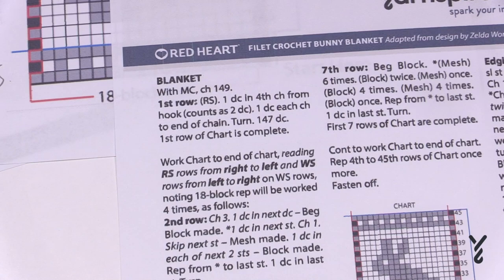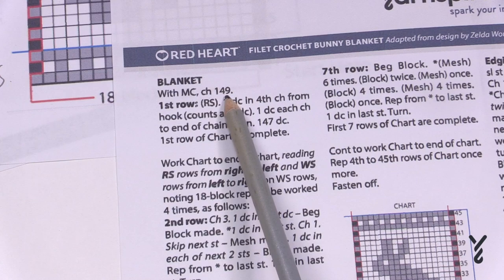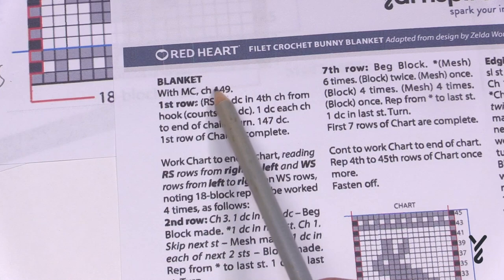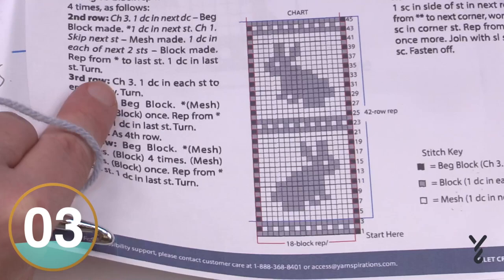You may not be comfortable reading patterns, but certain information is really quite helpful. CH equals chain. Chain 149 to get this particular sample — if this is your first time, don't worry about different multiples, just go with chain 149. Once you've done that, move to the first row and then go to your diagram, follow it, do your repeats, and get all your bunnies in a row. Let's try a little sample together.